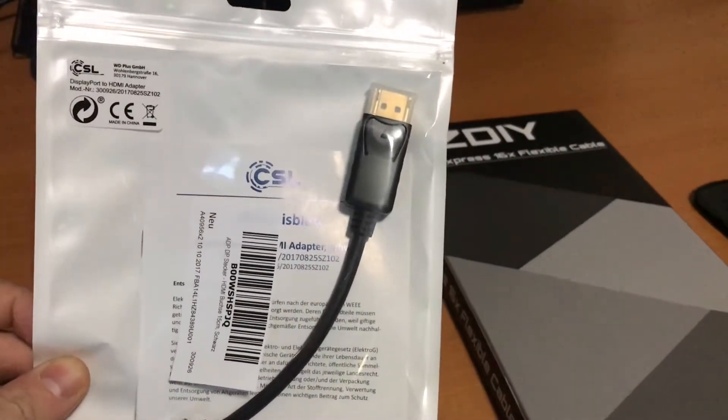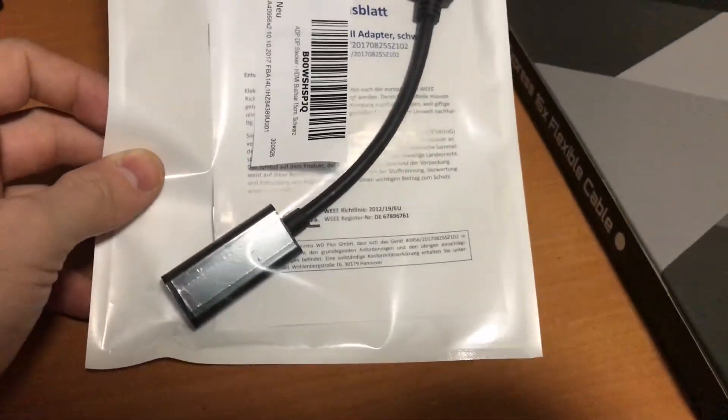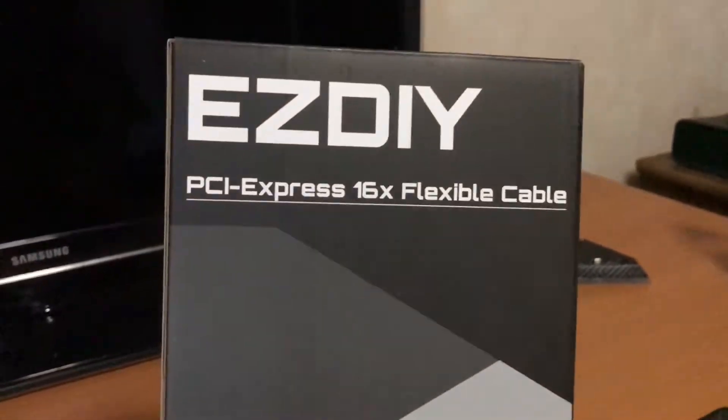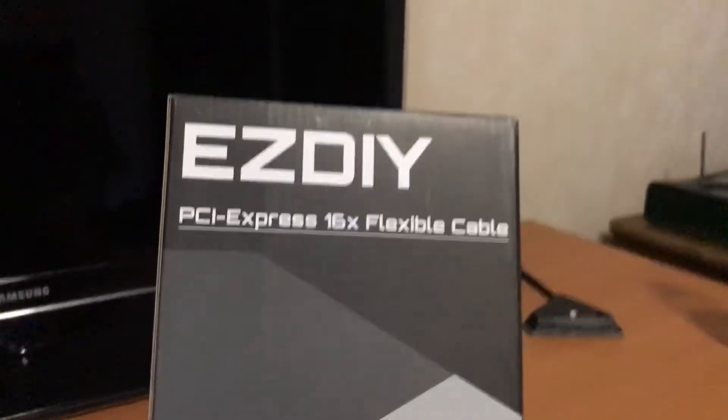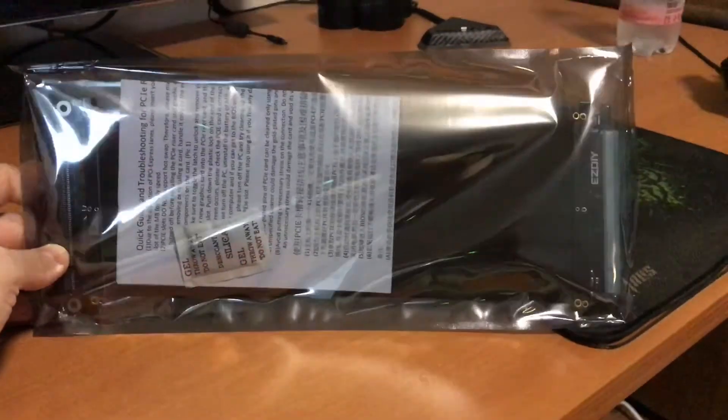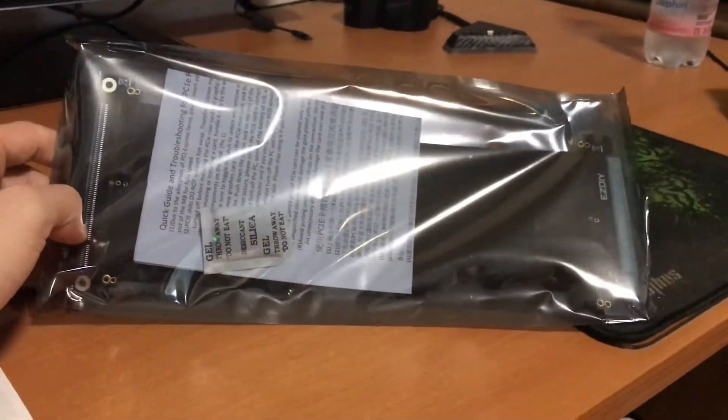Here we have the DisplayPort 1.2 to HDMI 2.0 adapter and my new riser cable for my video card on my Core. This one is from Amazon, it's very recommended by many people, so I'm going to review this one. I think it's actually longer than the one I had, which is a little bit bad.